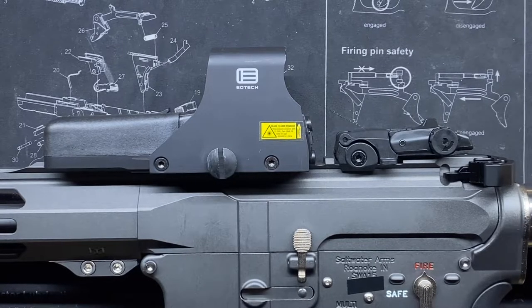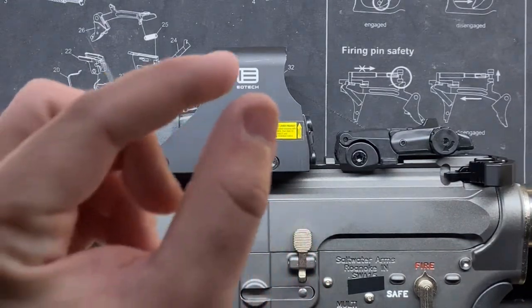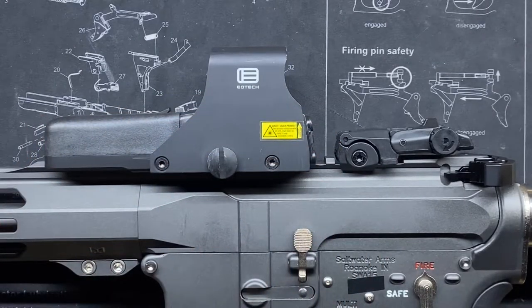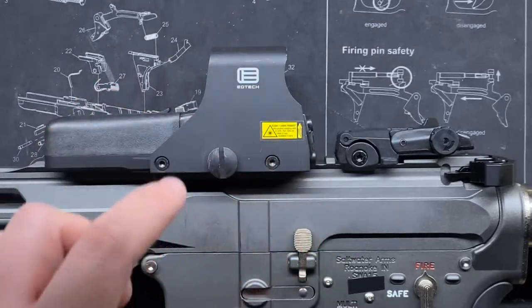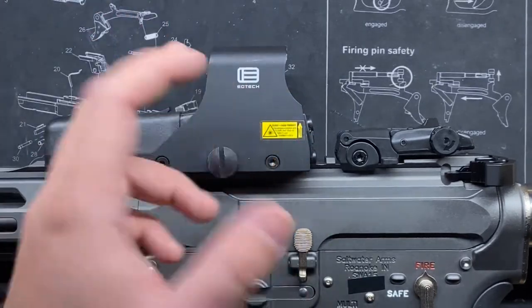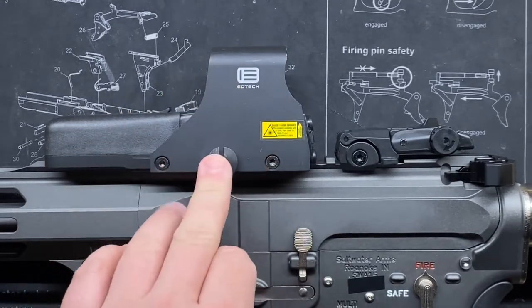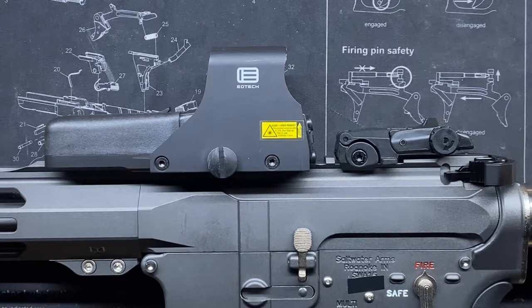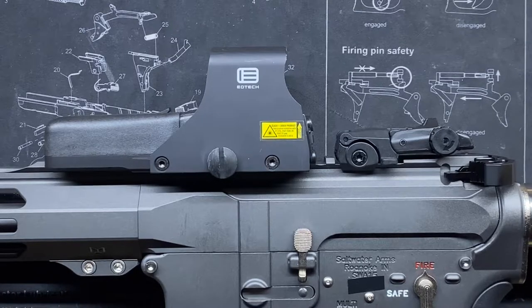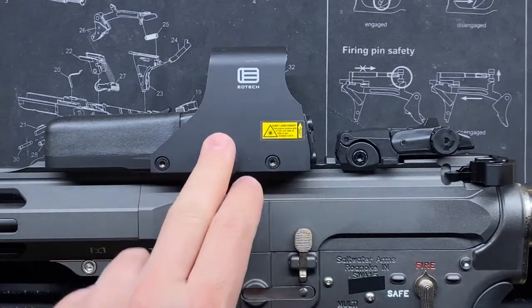When you look inside the EOTech, it almost looks fuzzy — but it's actually a small cluster of dots arranged in a circle, called the EOTech 'donut of death.' It may appear fuzzy if you're looking directly at the reticle, but these optics are designed so that you should be looking at your target. Once you focus on the target, the reticle goes into your sub-peripheral vision and becomes clear.